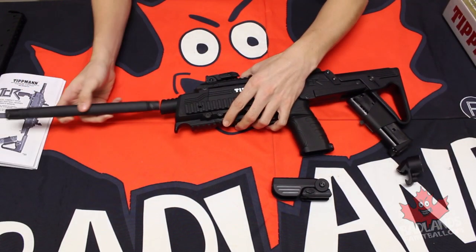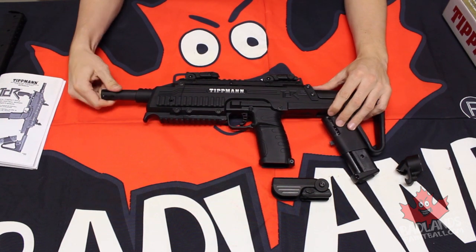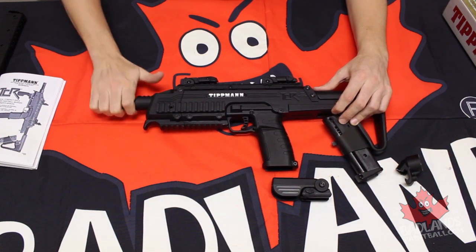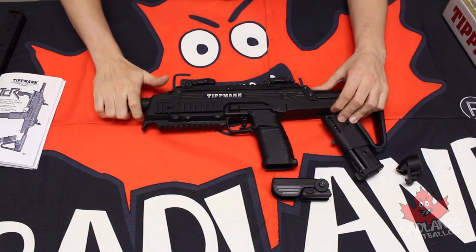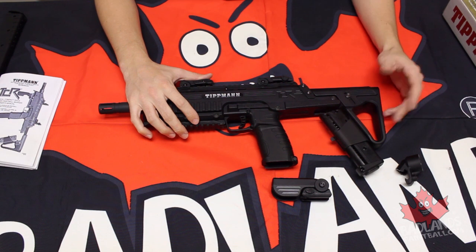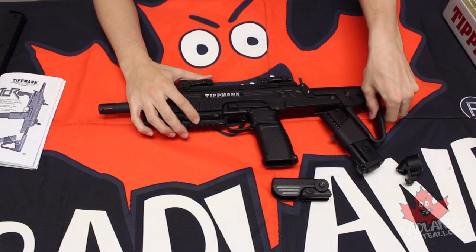So we will thread in this 11-inch barrel. This marker does take A5-threaded barrels, so any aftermarket barrel that you might want to slide in there will work as long as you have A5 threads. Our 7-ball magazine is in the back of our stock here. This is a completely collapsible, multi-position stock — I believe a 6-position stock in fact.